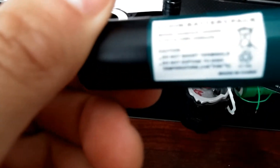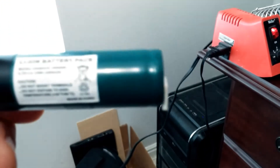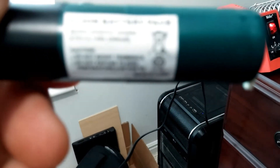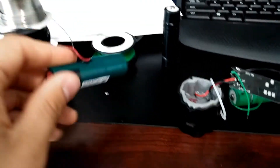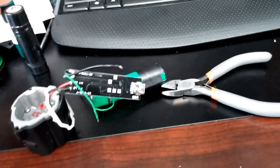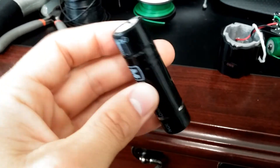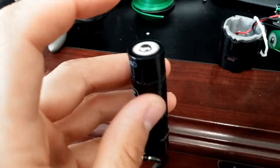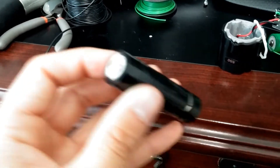I looked at this type of battery and found that it was a lithium ion. It says model 18650, and I just happen to have some from a flashlight and other things laying around. You can purchase these through Amazon, eBay, whatever. This particular one is not flat top — it has a rounded top — but either flat top or rounded top will work.